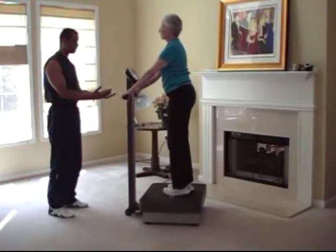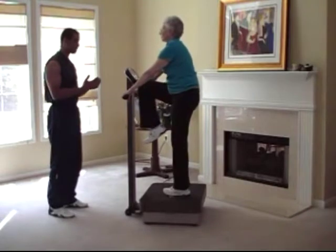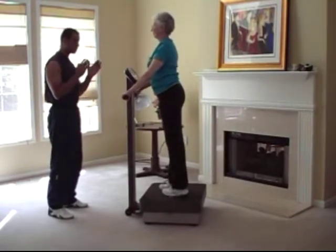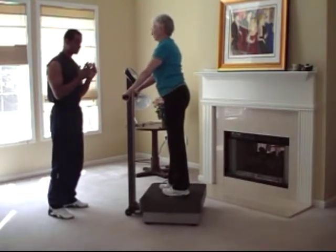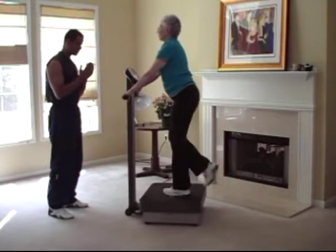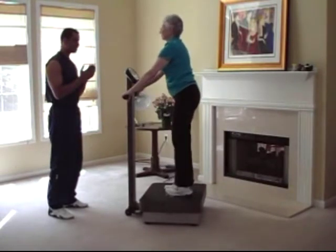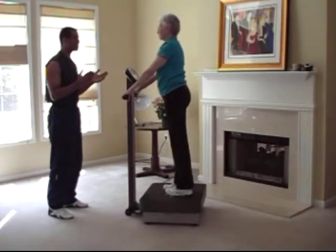Now we're going to alternate and work the other leg — same thing on the other side. Go down to your start position, knee up to the chest, back down, knee up to the chest, back down. Come back flat-footed. Now we're going to alternate legs: go down and up, come flat to the platform, down and up, alternating sides. Left leg on the floor, knee up, back down, second leg down, knee up, back down. One more time — knee up, back down, knee up, back down. And we've just done some weighted cardio resistance exercises.